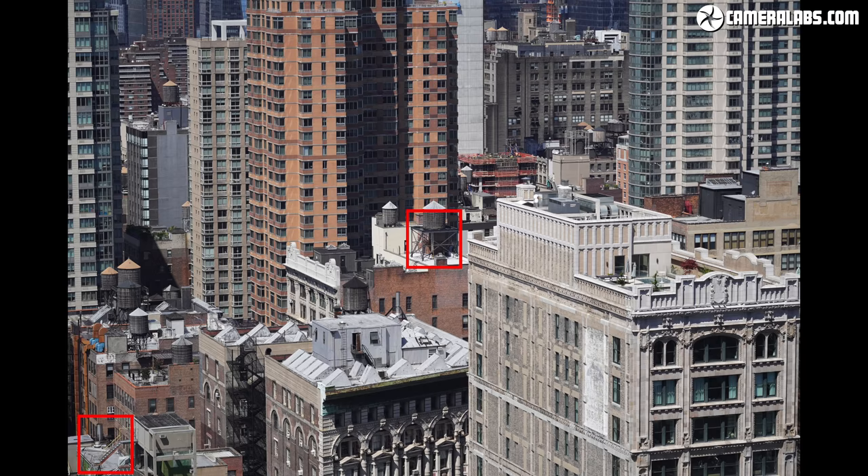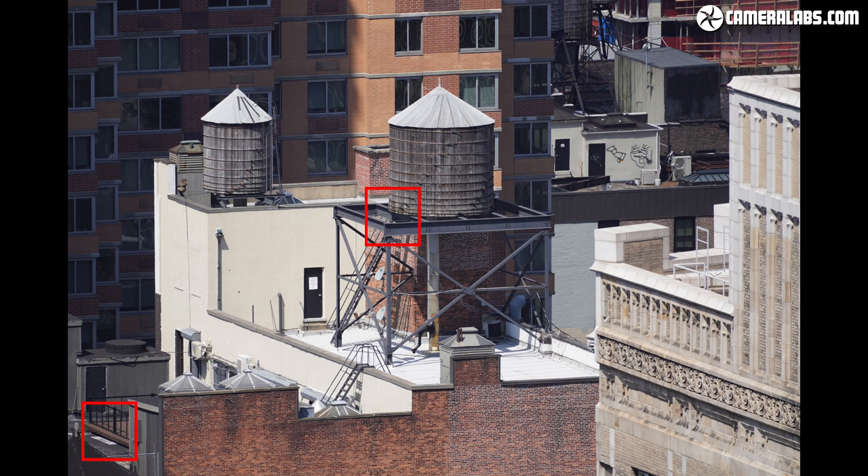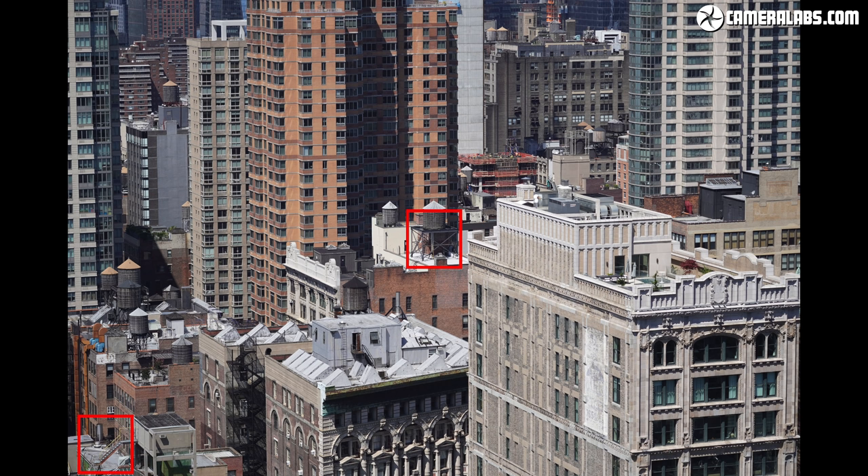To test the optical quality of the new lens, I photographed the detailed New York skyline with the lens mounted on an A6600 body at three focal lengths: 70mm, 135mm or thereabouts, and the longest focal length of 350mm. In each case, I'll present crops from the corner and the centre of the image at each aperture for comparison, starting with the view at 70mm.